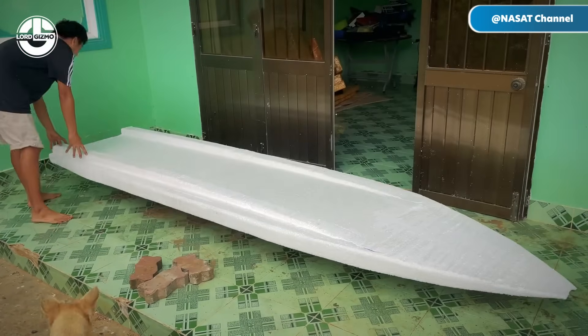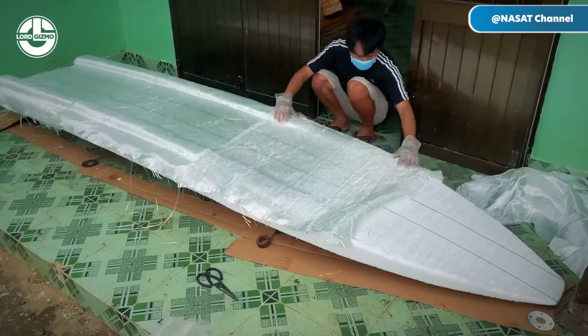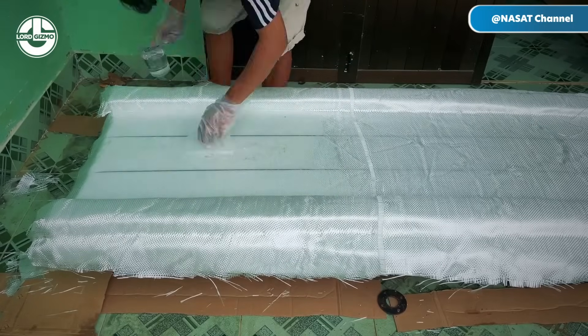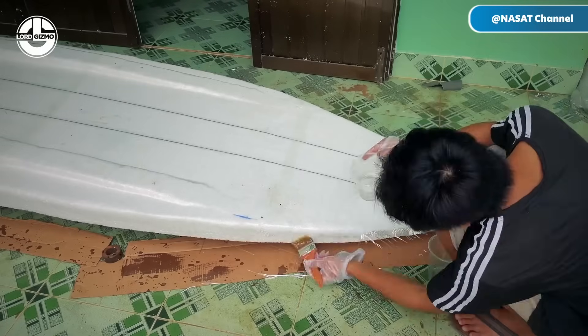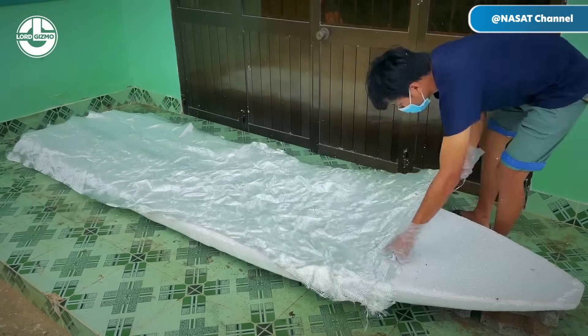Next, he lays sheets of fiberglass over the mold. At this stage, the fiberglass looks and feels like fabric, but once it's treated with resin, it hardens into a tough, durable shell. That's exactly why it's a go-to material for DIY builders tackling serious projects.